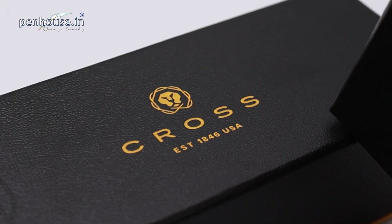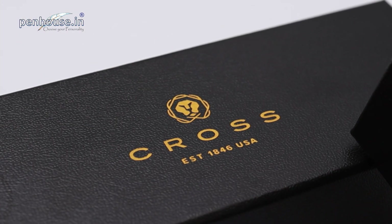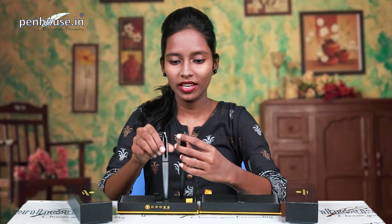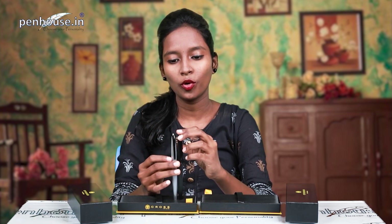Greetings to you all, this is Navi from penhouse.in. Today we are going to review the Cross ATX model rollerball pen. In this video we are going to see the construction of the pen, overall length, weight, and writing. Here is the pen — you can see both are the same model but different colors.